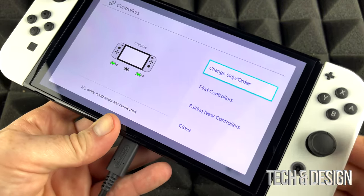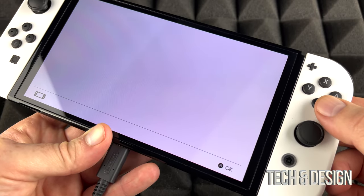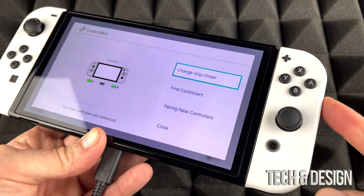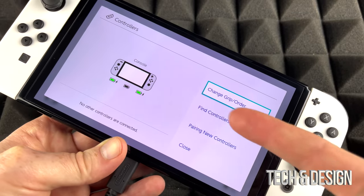Right now we can see the battery is charging — it's actually charged all the way. We can also see it in the menu. The menu I went into is Controllers. If you go into your Controllers menu you'll be able to see the battery for everything — your Joy-Cons plus your console itself, and any other controller. If you have a Pro Controller you'll be able to see it here as well.